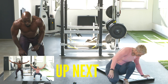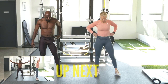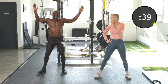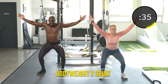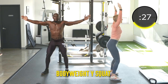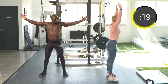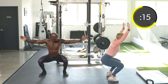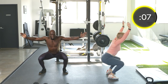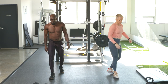Exercise number seven: bodyweight Y squats — engaging the back with the squats. Pretend that you have something over your head. Angela's back is completely straight as she goes through — neutral spine, neutral position, keeping the hands back. Pushing through the heels, squeezing the glutes at the top, pushing those knees out. Exhaling on the way up, inhaling on the way down. Keeping the core tight.